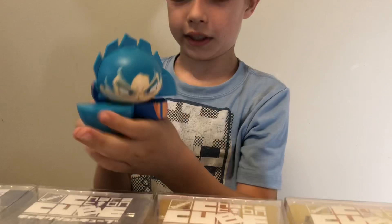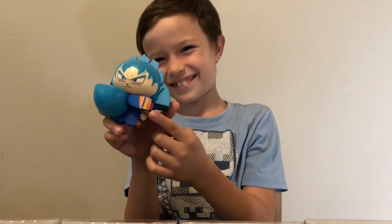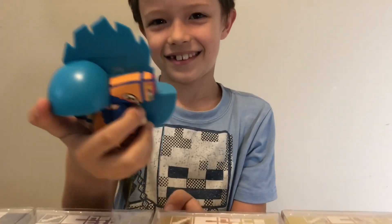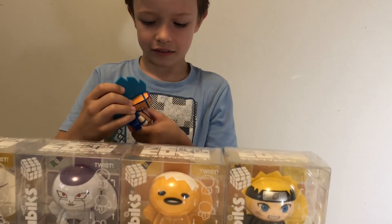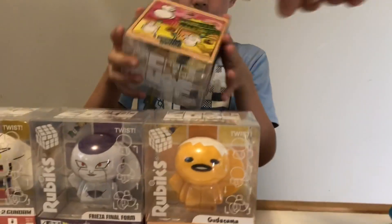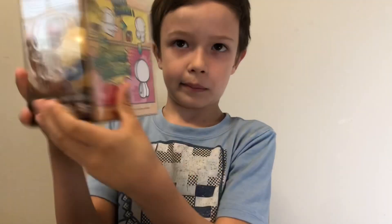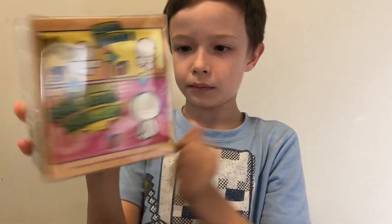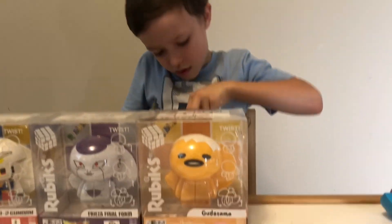Okay, you can twist it — this foot is there. Pretty sweet! Okay, so let's open up the next ones — let's unbox all of them and then show how they work. As you can see on the box, they also have some instructions in the back. You can see how you can twist them, turn them around, and kind of play with them.